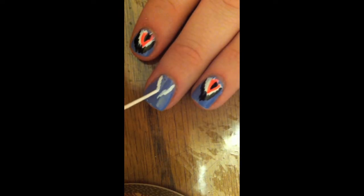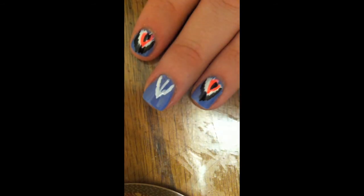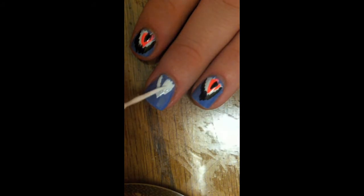We're just going to put like a pyramid shape or a triangle shape, just little strokes. And once you get the outline done you can fill the middle in. It's nice to use a nail art pen because it's much easier since it has a very fine tip.